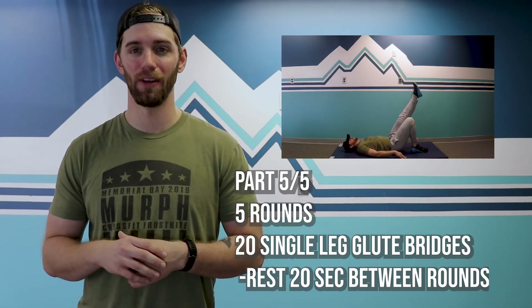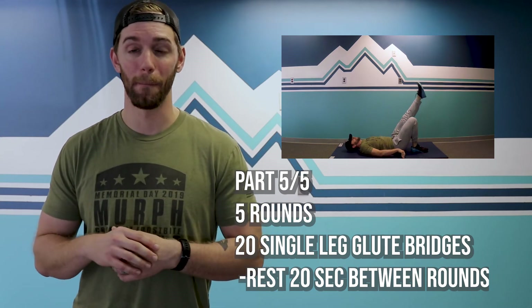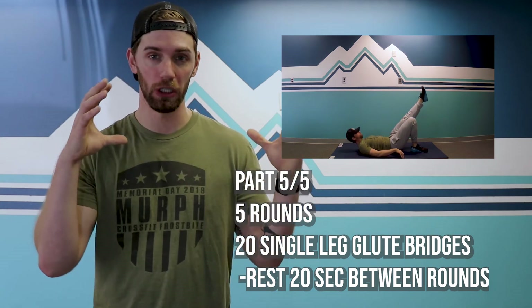That is your workout for the day. There is a for-time component to it, but quality is important — you want to make sure that you guys get this done properly. That's your workout.